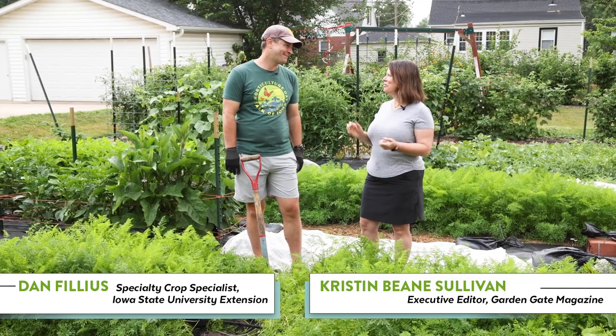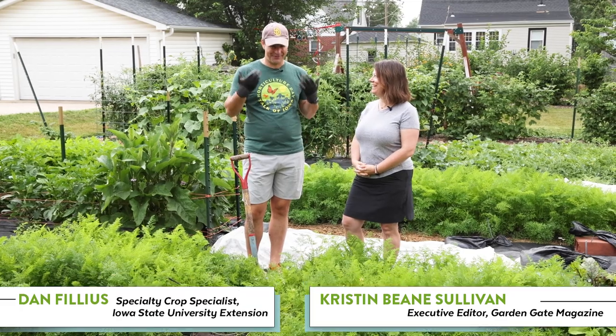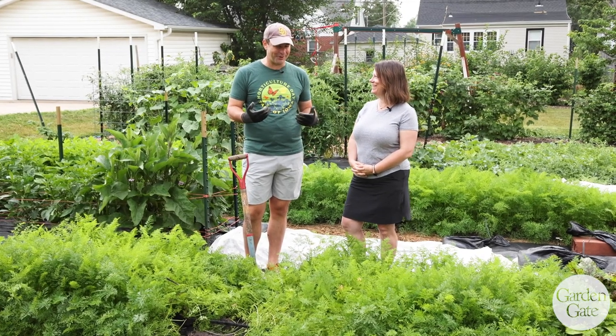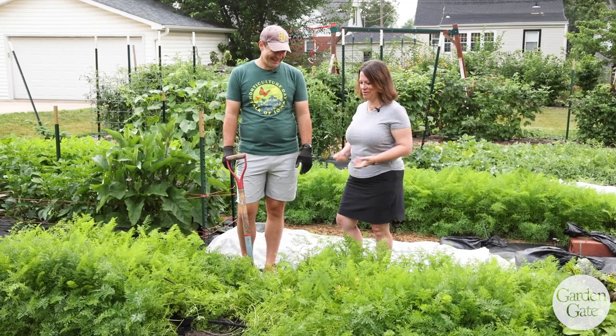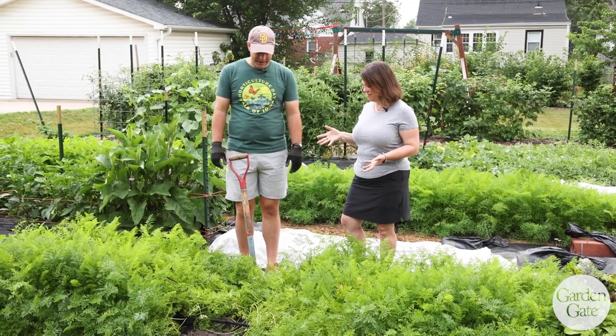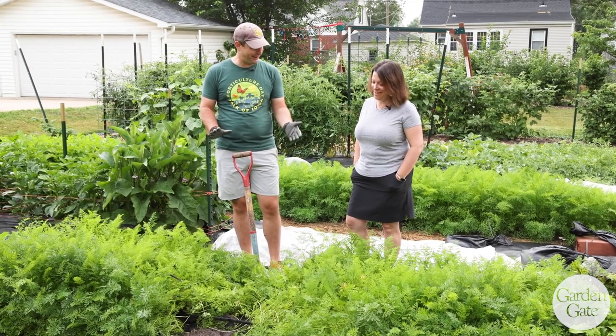Good morning! Ready for the July check-in? Oh my gosh, yes — there's a lot to talk about here. If that sounded a little overwhelmed, maybe it is. That's July in a vegetable garden. Yeah, so carrots — you made me remember seeding these with you.